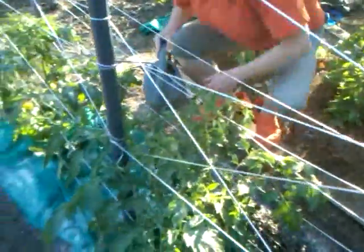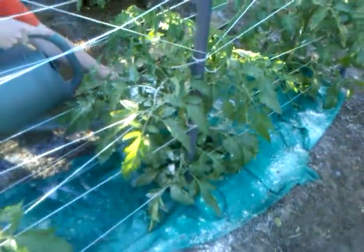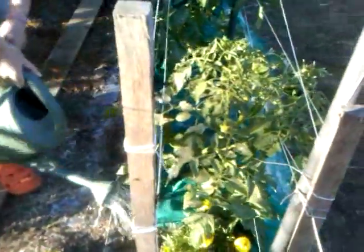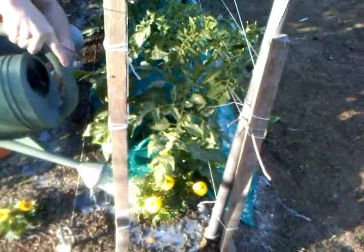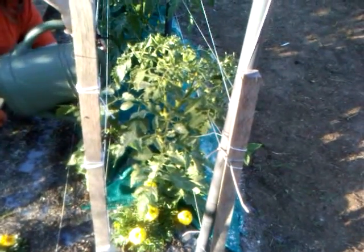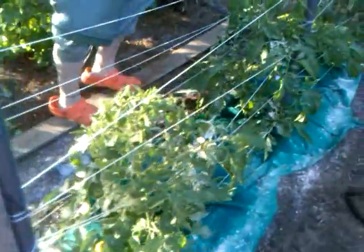The trichoderma — let me say this: we're not using mycorrhizae on these plants. There might be a tiny bit in an all-purpose fertilizer we used in the planting holes, but it's not wise to inoculate plants at the same time with trichoderma and mycorrhizae because they're basically competing for the same spot around the plant roots. A tip for the newer growers: they can co-exist in the root zone together, but inoculating them together at the same time is just not the best idea.